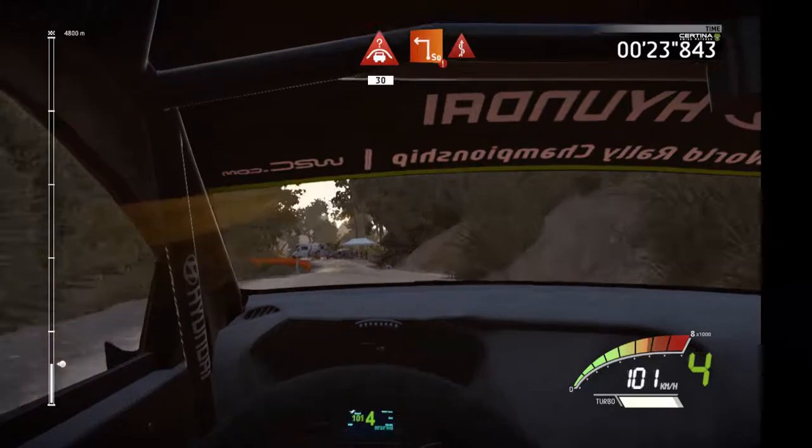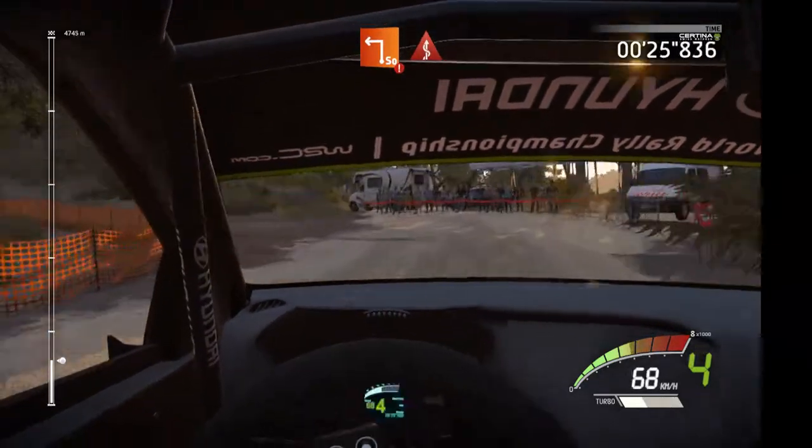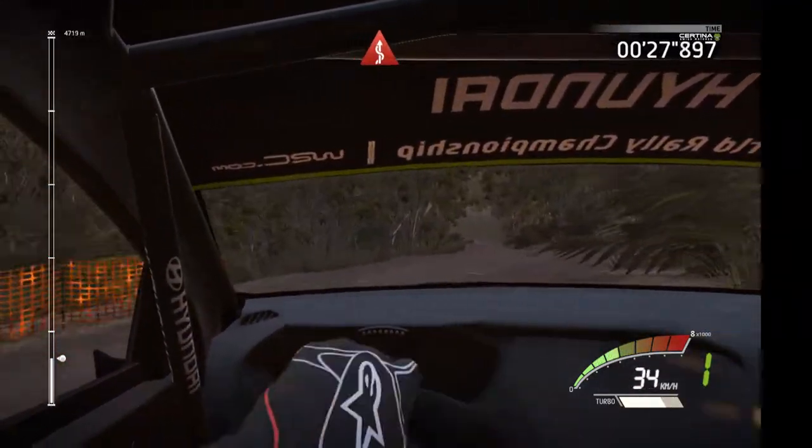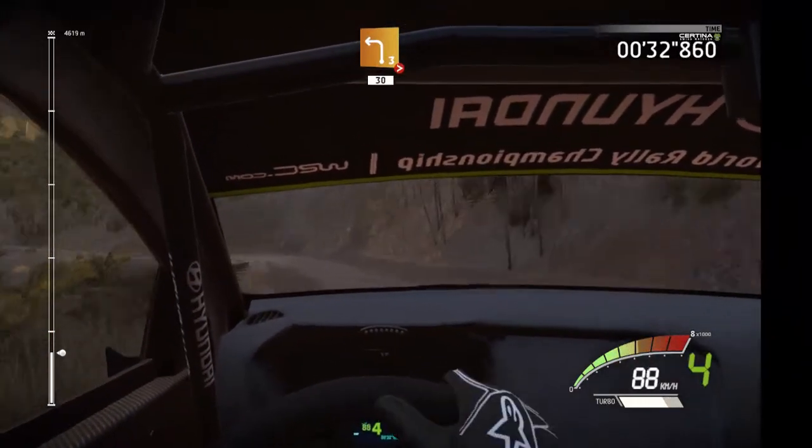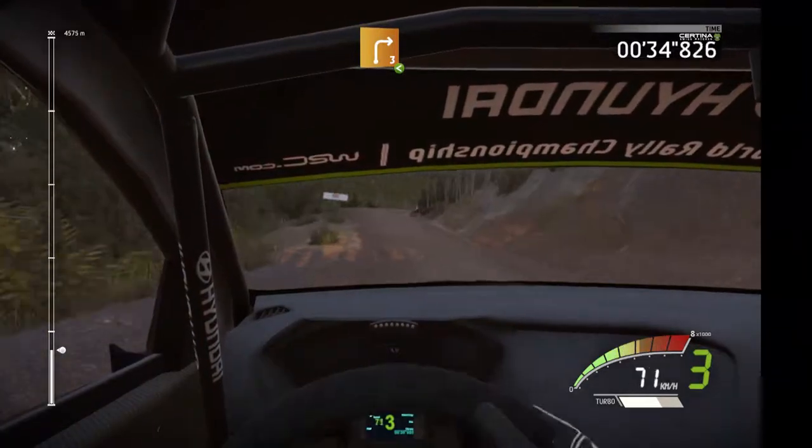Portion, hard break, square left, into kink, into left 3, tightens, 13, right 3, very long, open.